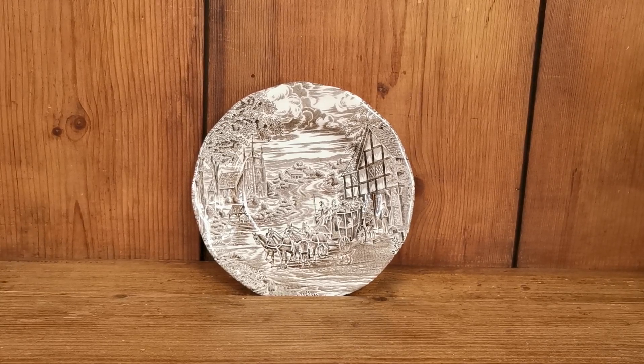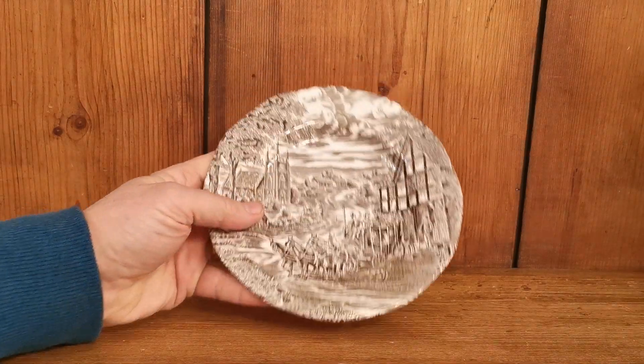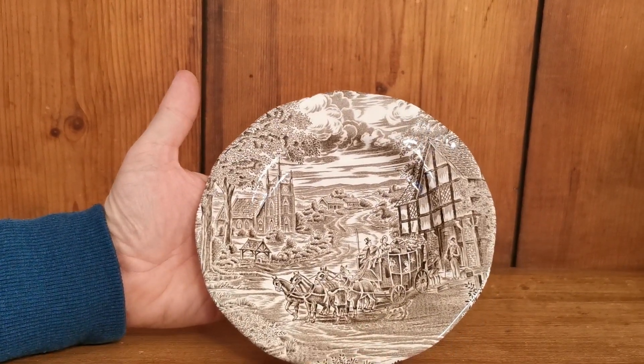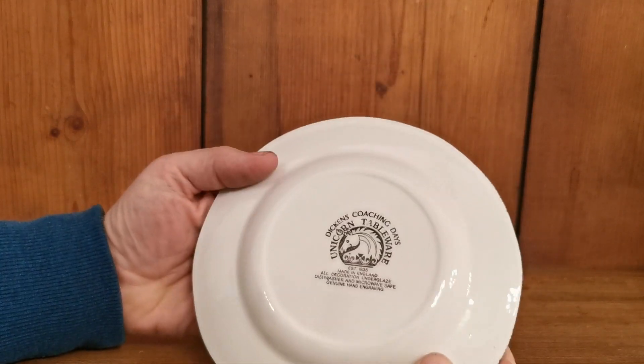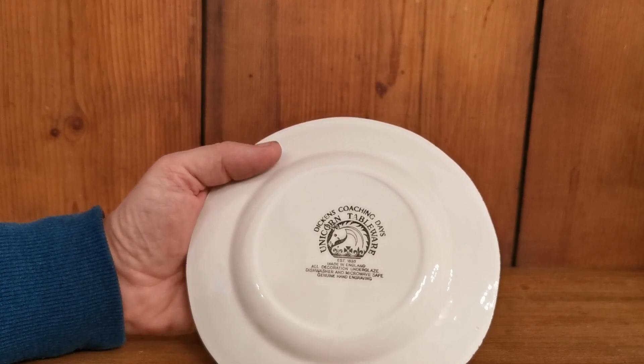Welcome to Vintage Farmhouse Antiques. This is another piece of Enoch Wedgwood china, but this time under a slightly different china mark and a different era — Dickens Coaching Days, made by Enoch Wedgwood, Tunstall Ltd.